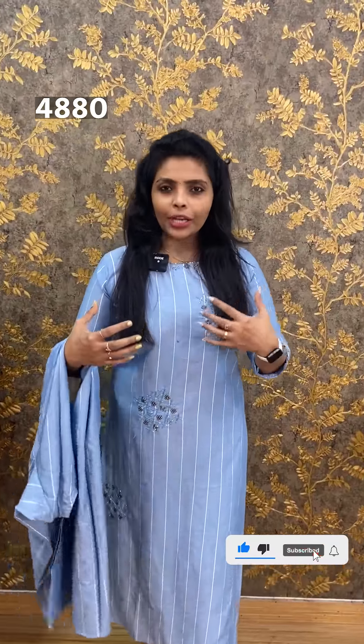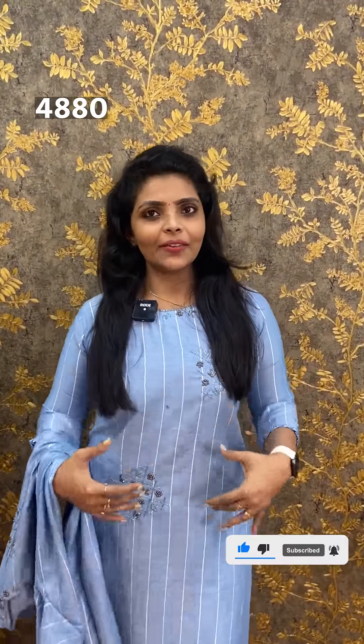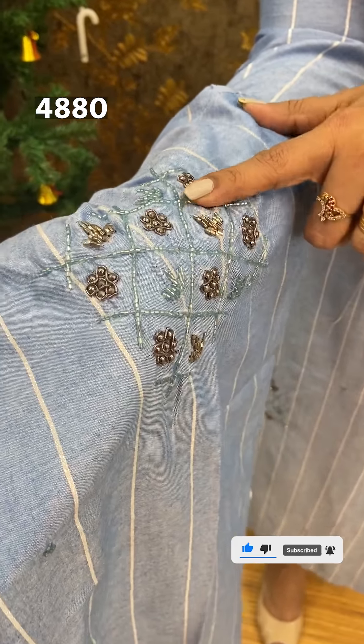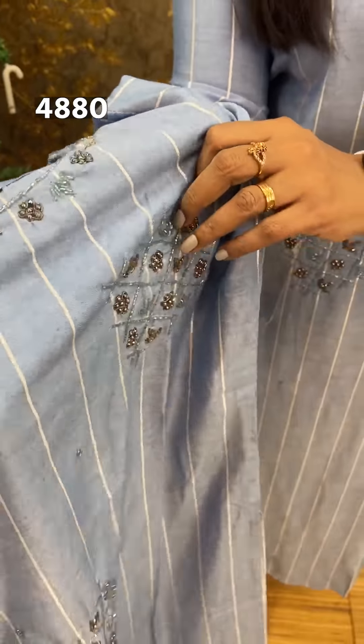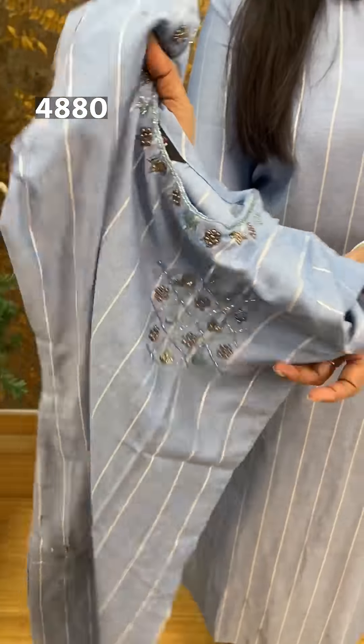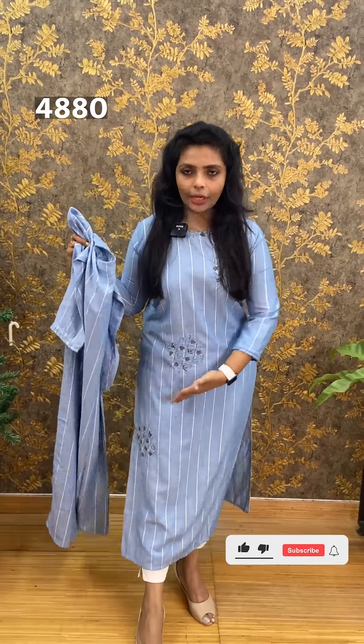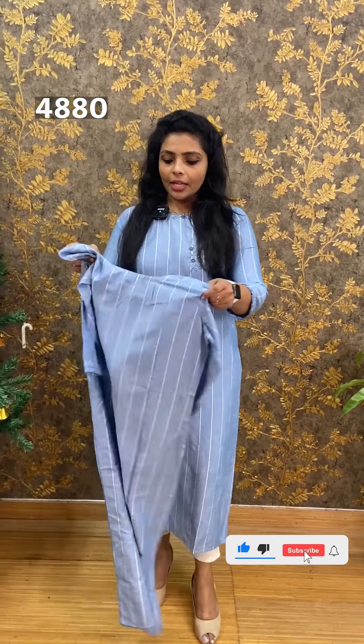The next set is a straight cut in soft cotton striped fabric — skin-friendly. Gradient blue and white stripes are completely made. Closer look at the handwork shows cut metallic beads on the neckline with a smooth side. Straight cut to the back side. The price is ₹990.